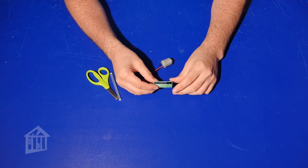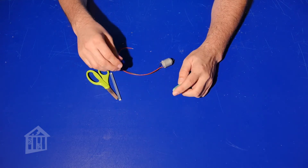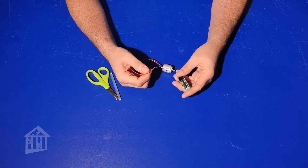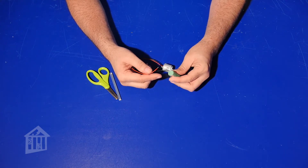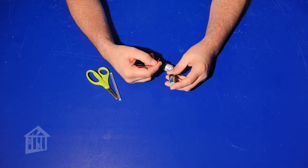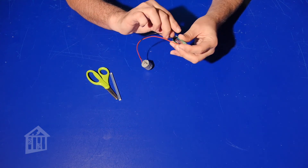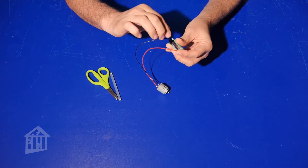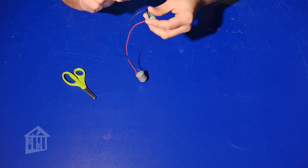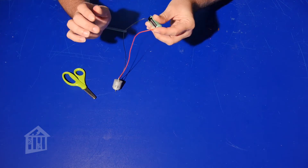Remember: in a circuit you need a power source — your battery is your power source. All you have to do is slip one wire on the positive end and one wire on the negative end. The great thing about a motor is it doesn't matter which side you put the wires on — it'll just spin one way or the other. Go ahead and put one wire in and one wire in, and you can see that the motor is working. Sometimes it'll slip out — that's okay, just slip it back in.